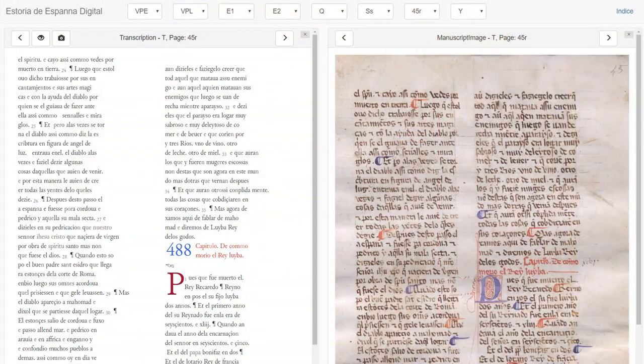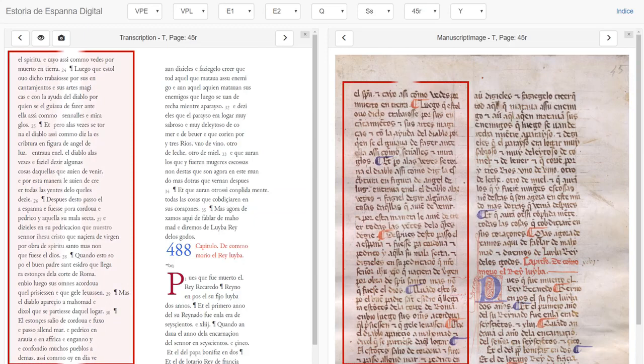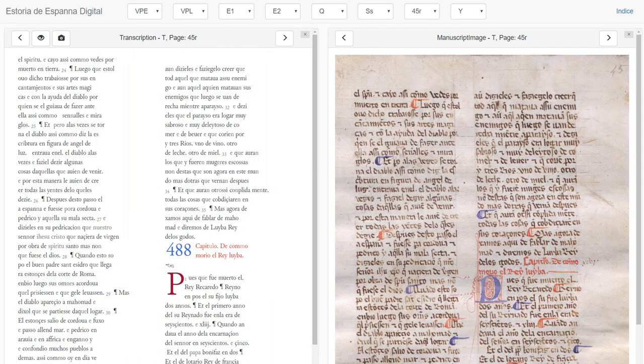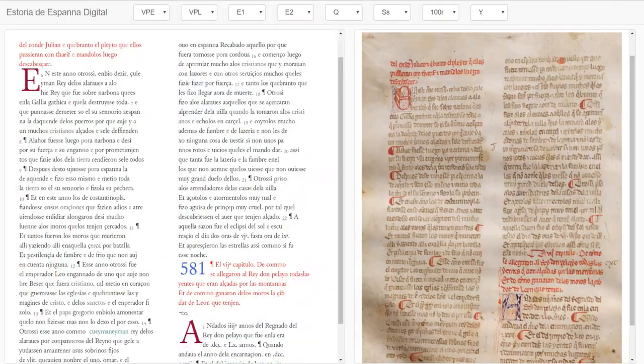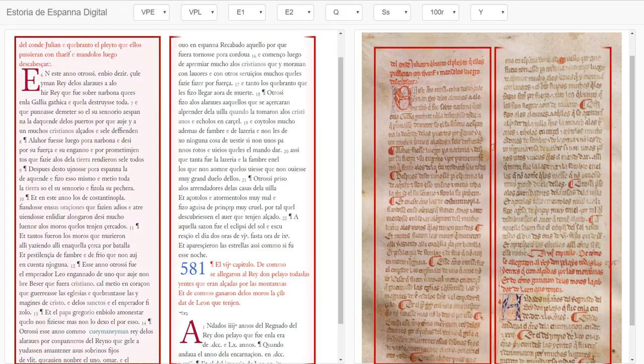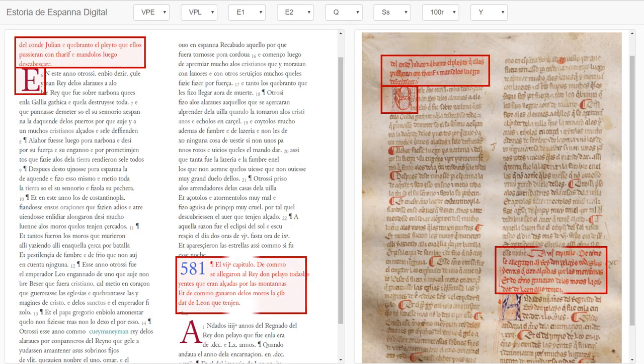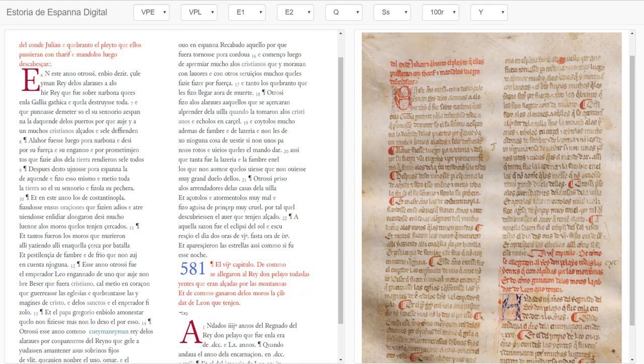In the Estoria de España digital project, we are interested not just in what the text of the manuscript says — although this is of course what is most central for understanding it and academic study — but also how it is presented and therefore understood at the time. We compare all of the manuscripts of the Estoria to see how they are compiled, how they relate to each other, and also to examine the differences between them. We would like your help to identify all of these things so we can draw some conclusions about how people read and understood medieval texts.